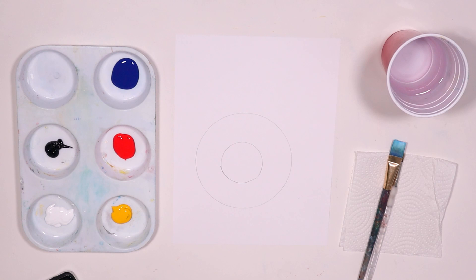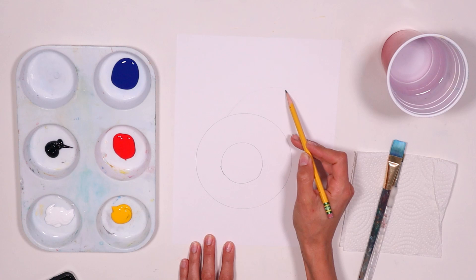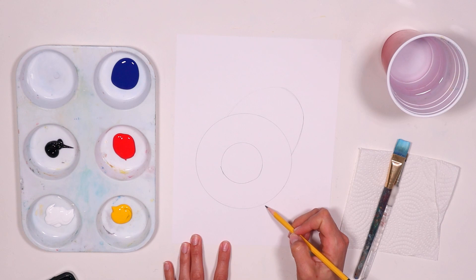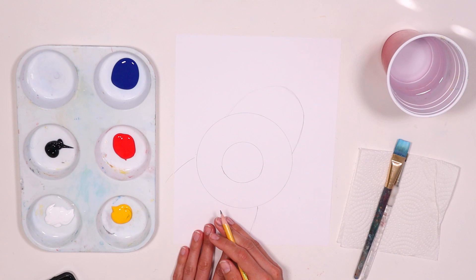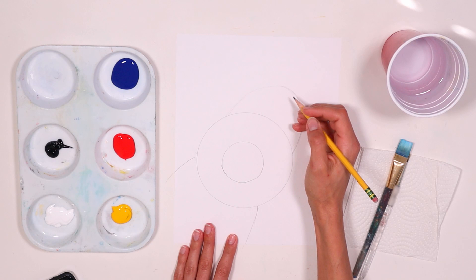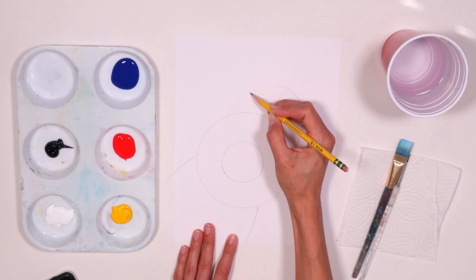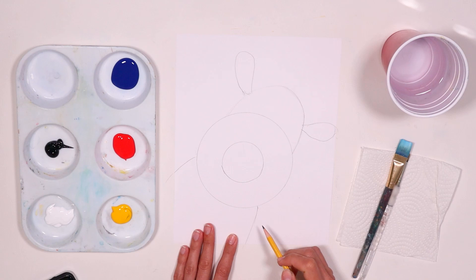Now I want you to think about half of this bowl being right over here on top, so just try to do half a circle on top. Just like that. And then let's finish the body and go like this, just bring it down. The reindeer is actually a little bit off to the side, and that's all good — he's kind of just peeking at us.